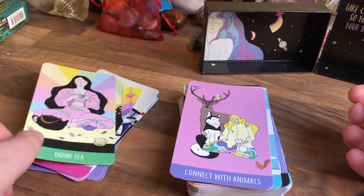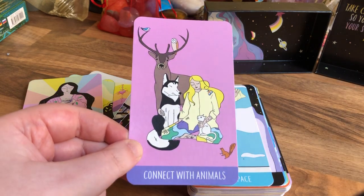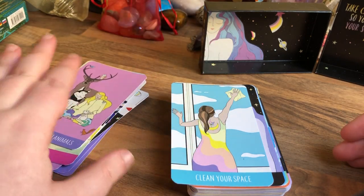Drink Tea. Connect with Animals. Just don't run into the zoo and go, 'these are my friends,' and then get mauled by a tiger. Don't do that — just stick with the pets, you know.